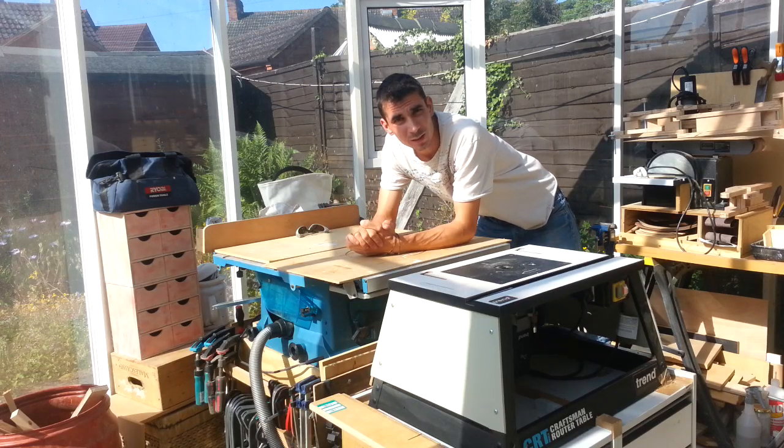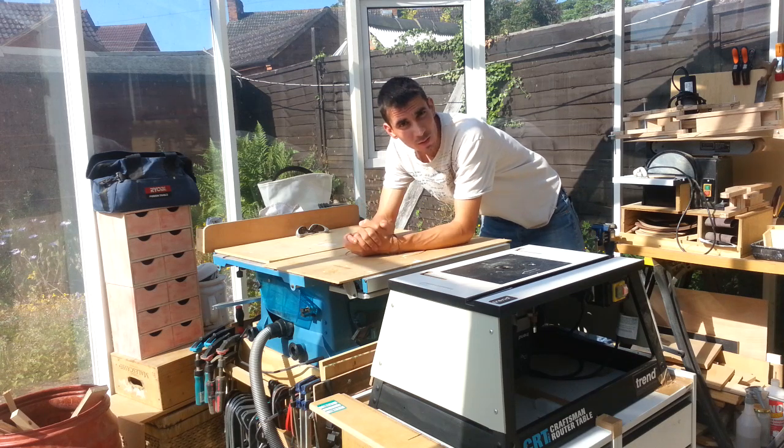Welcome back everyone. I've got a nice little project here — simply how to make a dust separator on your shop vac using mostly salvaged items and things sourced on the internet for very little or no money.